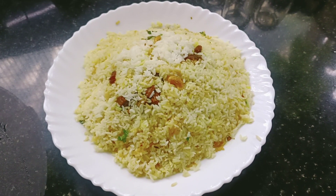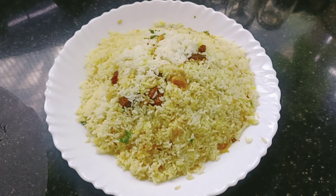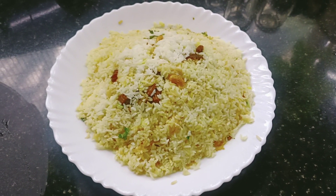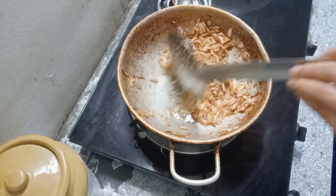Hi, hello and welcome back to my channel. I am going to make a recipe for easy 3 vegetables.